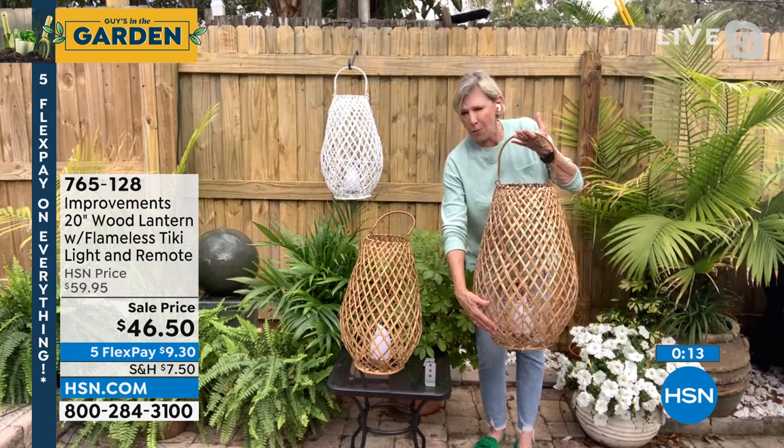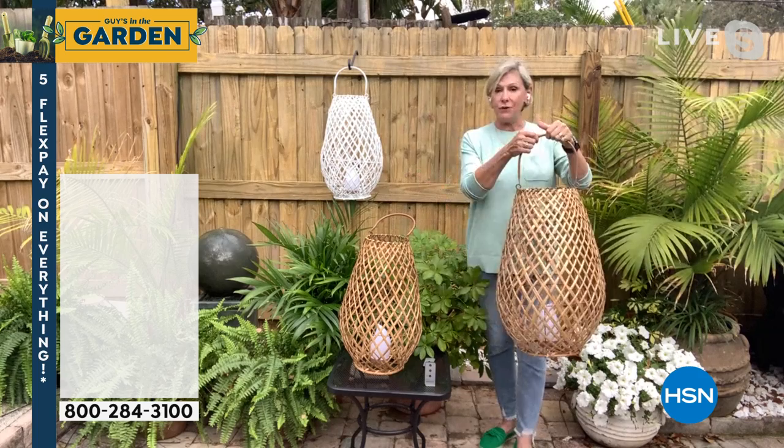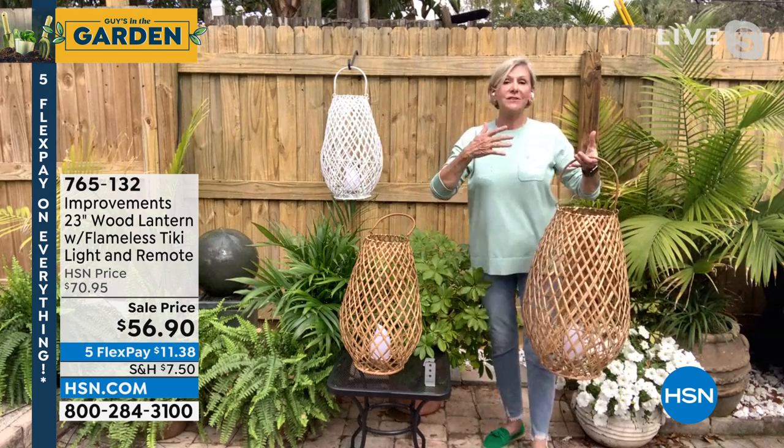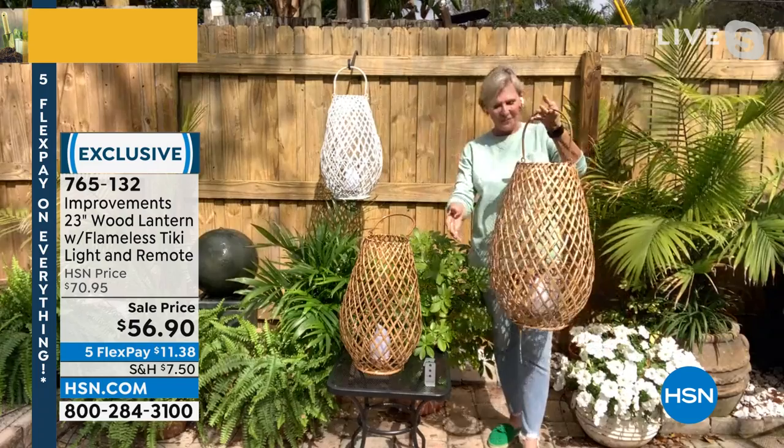The 23-inch uses two C batteries just like the 20-inch. There's a metal frame that the gorgeous wicker wood is attached to, making it easy to transport anywhere — bring it outside, inside, out front, on the stairs. Whether you get a large and small, two large, or two small, everyone's a winner. They're absolutely gorgeous.